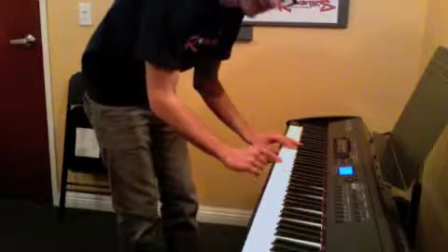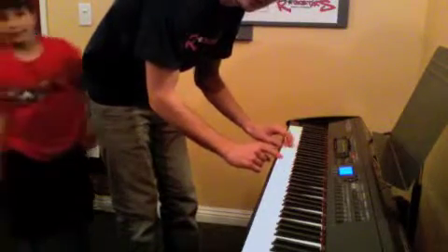You're going to bounce them back and forth: left, left, right, right, left, left, right, right, left, left, right, right.